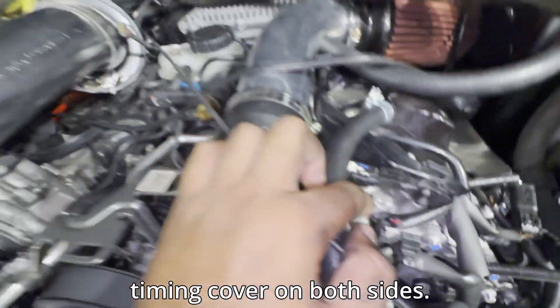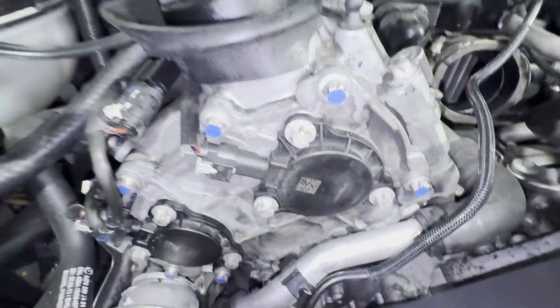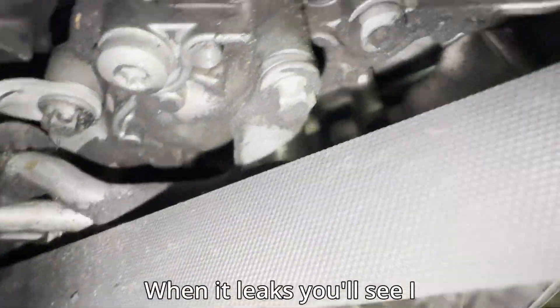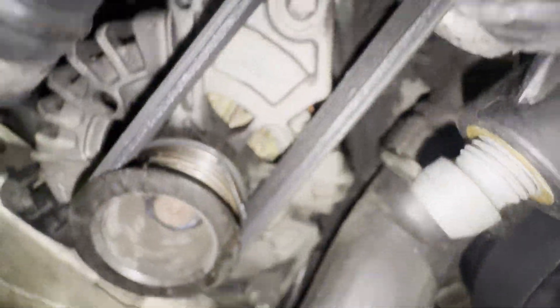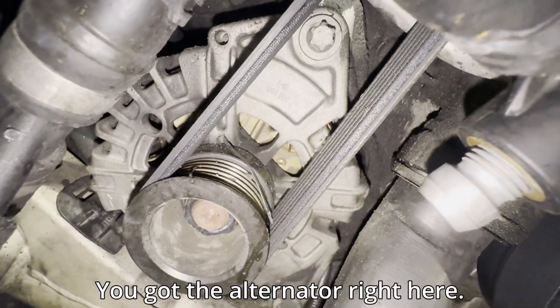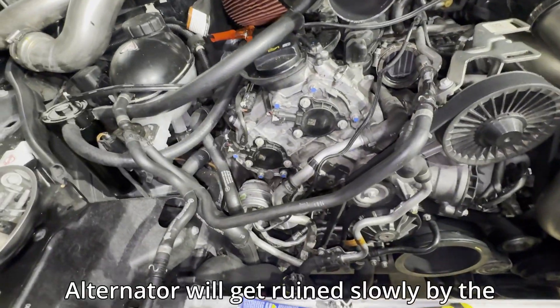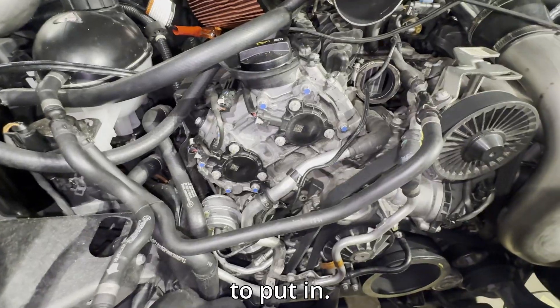While we're here, this timing cover on both sides loves to leak. When it leaks, the alternator is right here — it leaks oil into the alternator. The alternator will get ruined slowly by the oil, and then you've got a $400 alternator you have to replace.